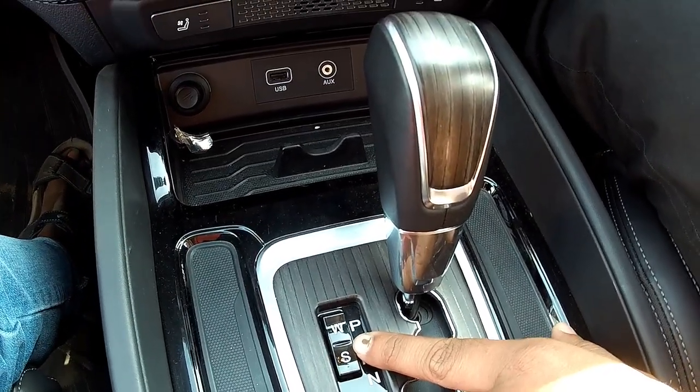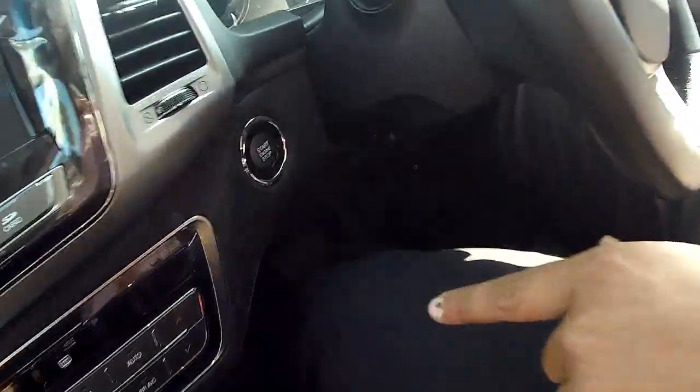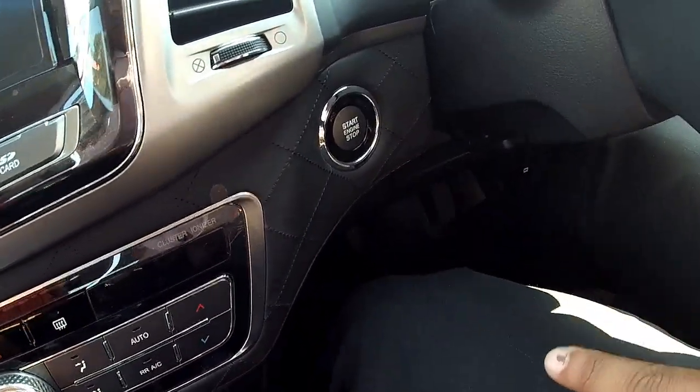So to start the car, you have the dead pedal on the left, and your right foot is on the brake.